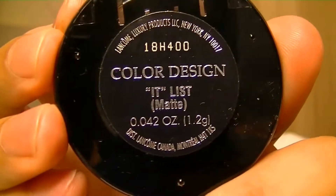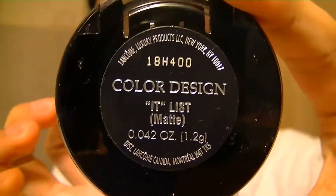I'm then taking a Lancome eyeshadow in the shade It List and applying this as a crease color. I start from the outer half of the eye and work that out, and we are going to be doing a lot of blending with this black color, so a brush is preferred.